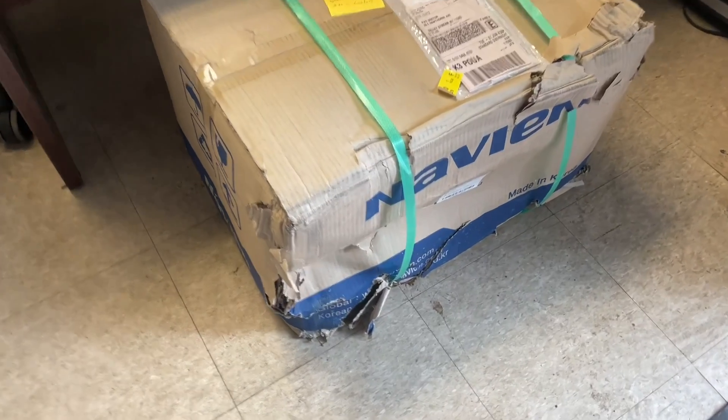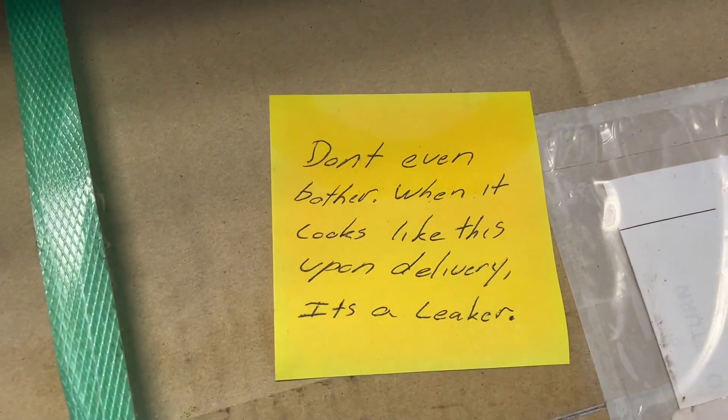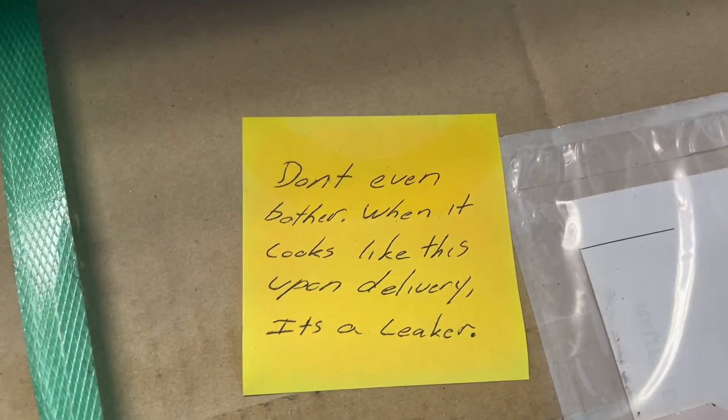They must be really scraping the barrel when they ship out garbage like this. Look at this. Someone was kind enough to leave a note: 'Don't even bother.' When it looks like this upon delivery, it's a leaker.